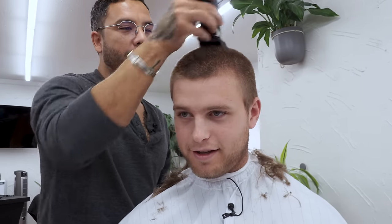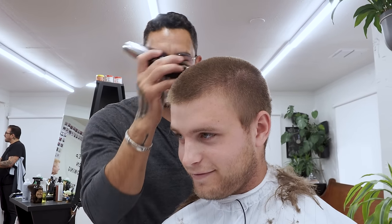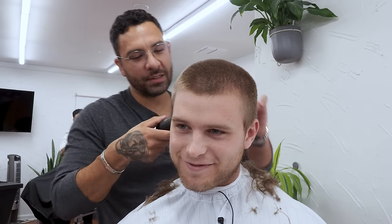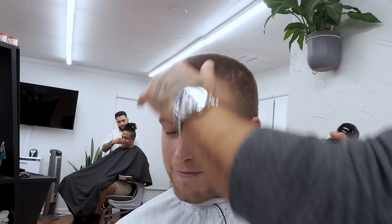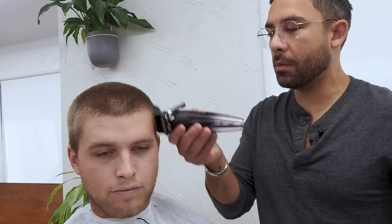I appreciate that you called it a pretty boy haircut. Let's face it - I've seen your Instagram, you're a pretty boy. Now we're doing a Travis Kelce summertime, jump in the pool after, you know. So this is a three and a half. I'm going to taper down to a three, a two, and we'll see what that makes your head shape look like, and then keep on going.